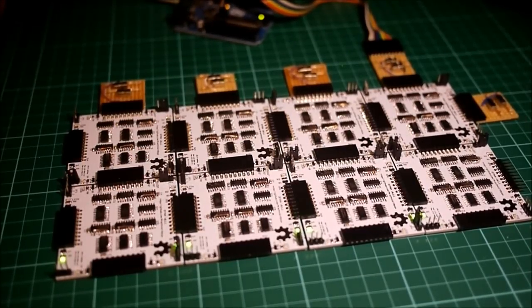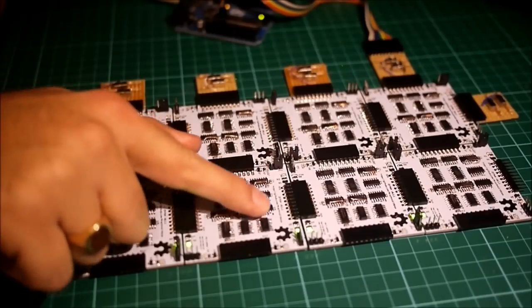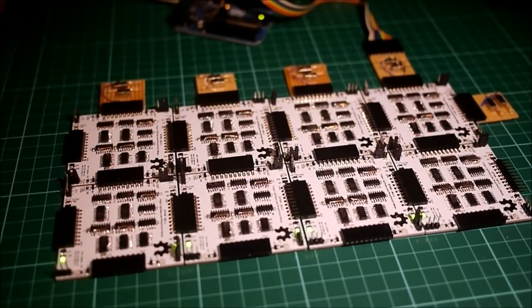This is a demonstration of my discrete FPGA. Each of these PCBs implements a single FPGA slice. Two bus lines in each direction connect each slice to its neighbours. Each slice can read from up to three bus lines and write independently to up to two.